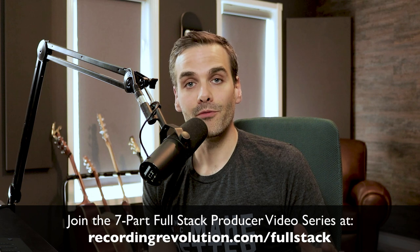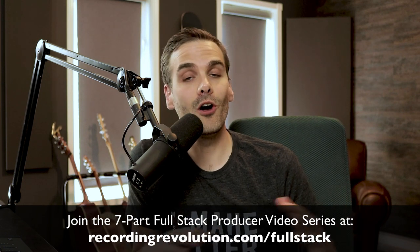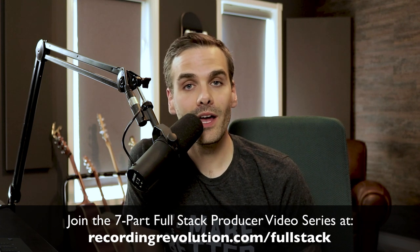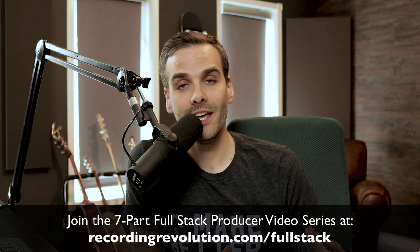I've got one more special thing for you. I created a new video series called the Full Stack Producer, and I'm making it available for Recording Revolution subscribers to stream for free for the rest of this month. The Full Stack Producer series will show you how to go from basement-quality demos to competitive label-quality mixes. You can binge-watch all seven episodes right now, Netflix-style, by clicking the link in the description below and signing up. If you want to finally figure out the secrets to recording, editing, and mixing at a professional level, click the link and we'll see you over at the Full Stack Producer.